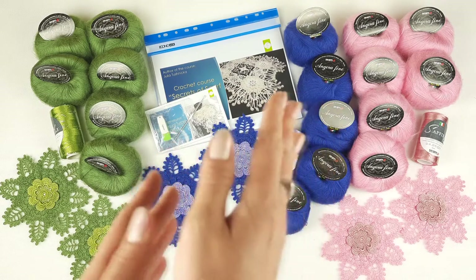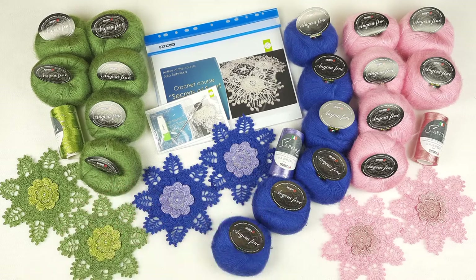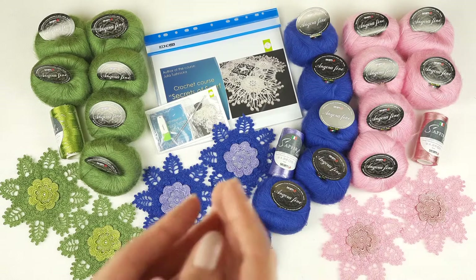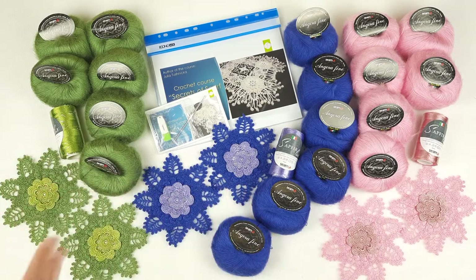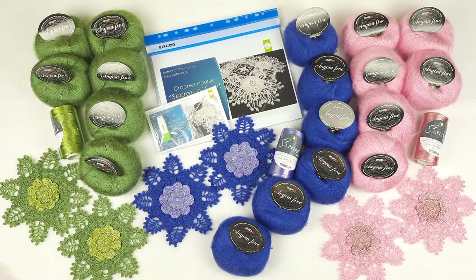We have purple in the middle — in total 400 grams of threads and two samples made from the same colors. After we have light pink, also 400 grams, two elements, and next we have olive green color, also 400 grams and two amazing samples. Right now I will show you closer all these threads, samples, and we will talk more about the crochet course. During this I will pack everything and tomorrow this package will go to my new client.